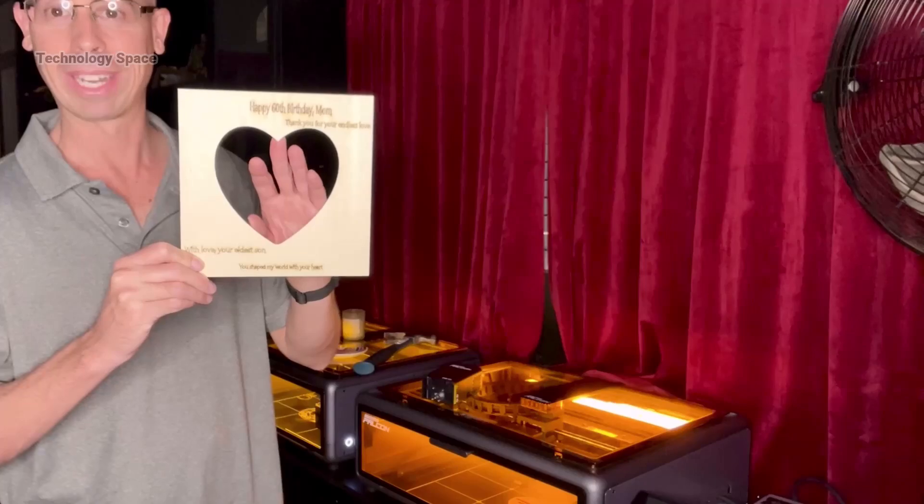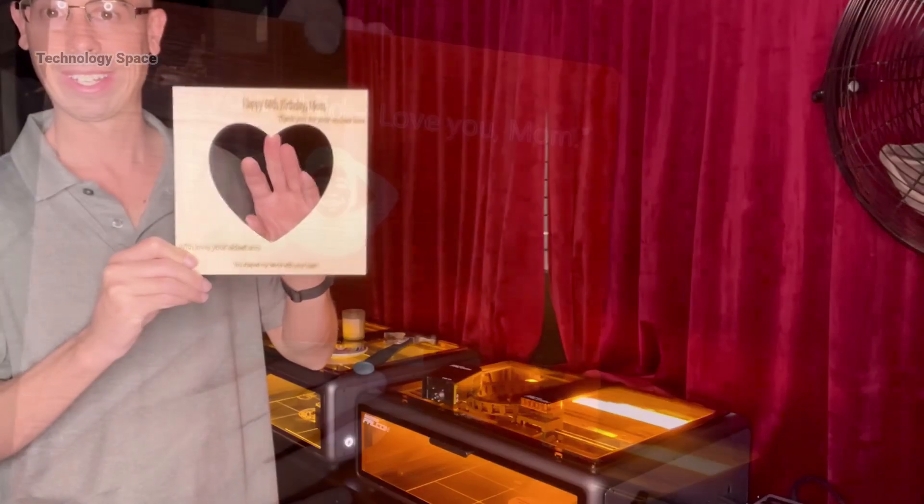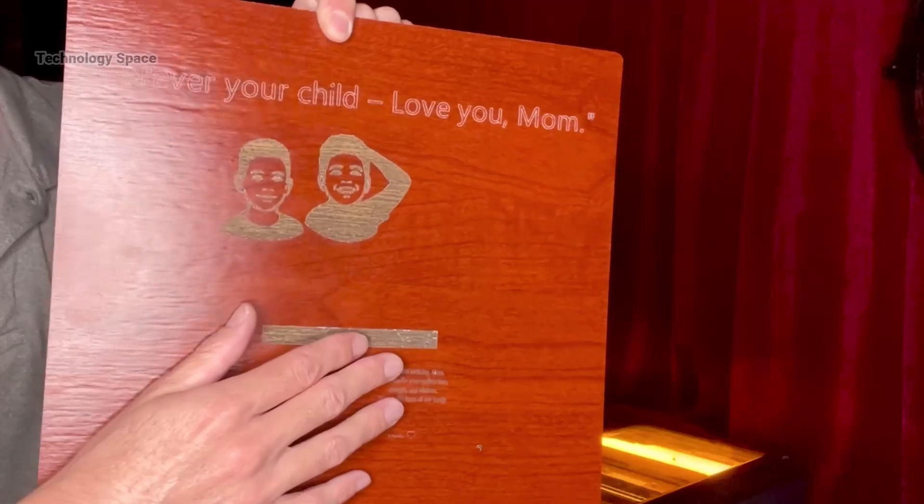I'm going to put a picture in here and make it into a picture frame. This was a test piece of wood that I put some images on.